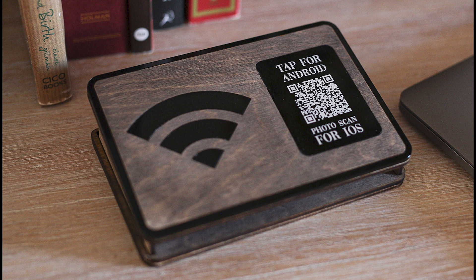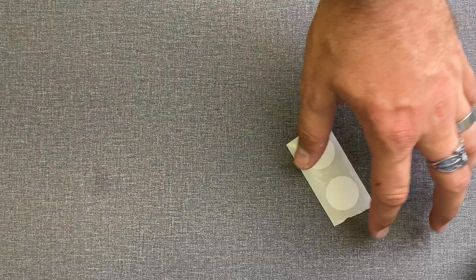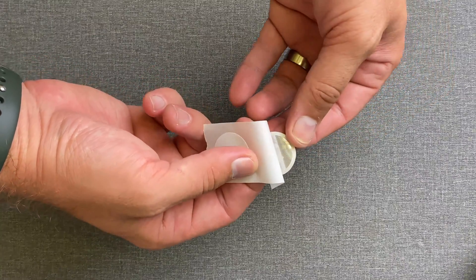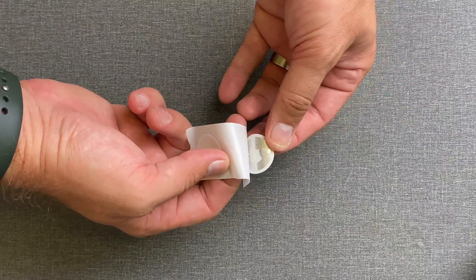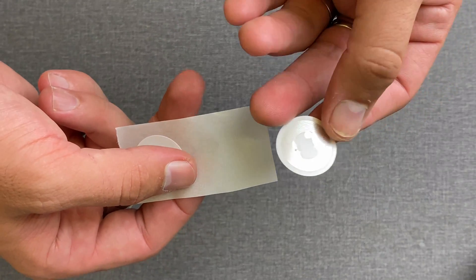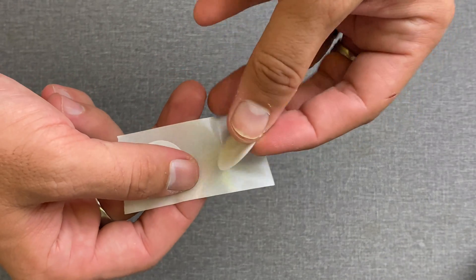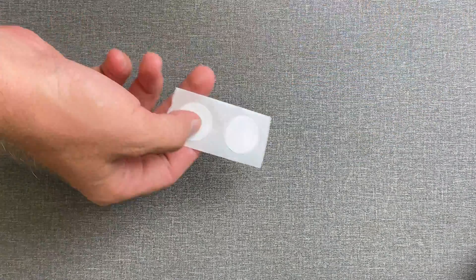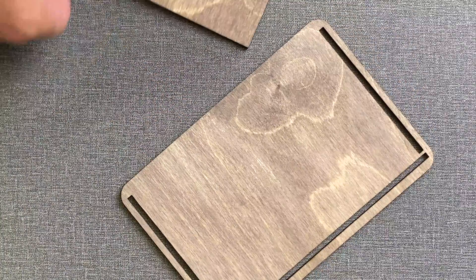You usually get the question: what's your Wi-Fi password? That's the reason why we decided to create this new product using an NFC tag, which helps you connect to the Wi-Fi directly by touching the device or scanning it — as iPhone still doesn't support NFC just by touching the tags.